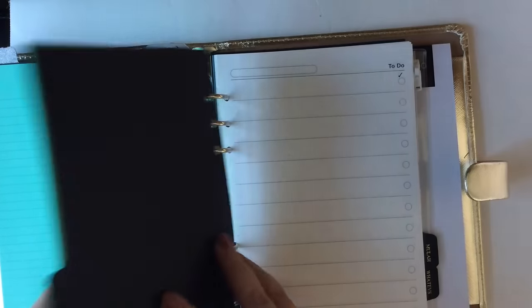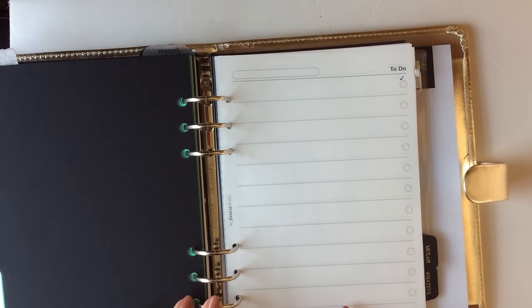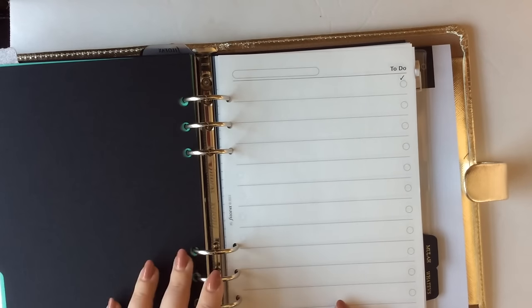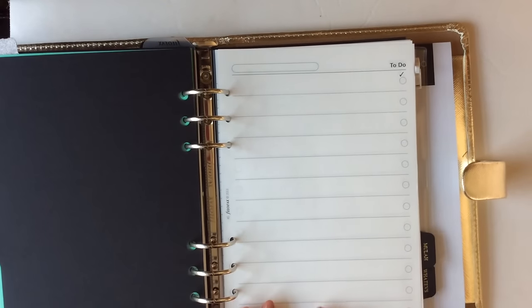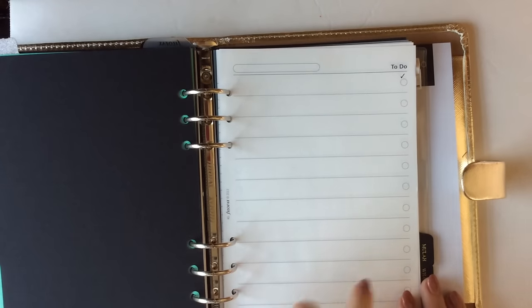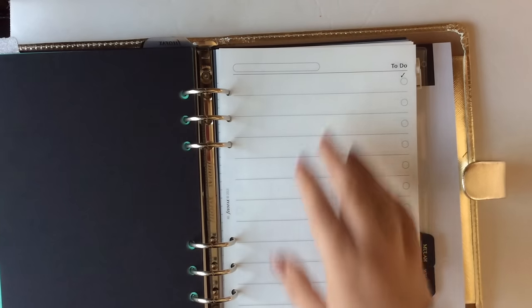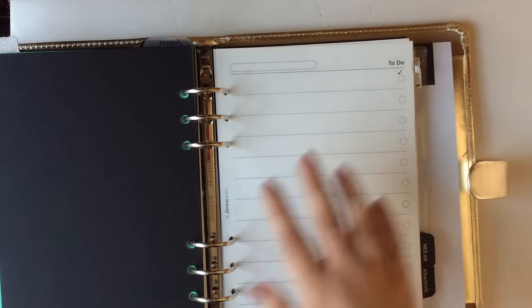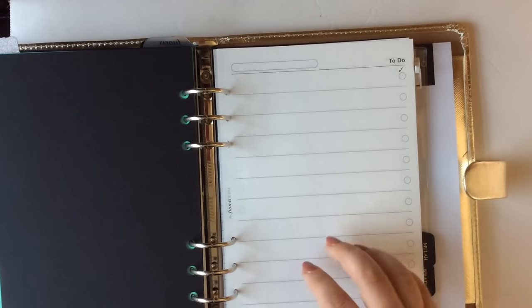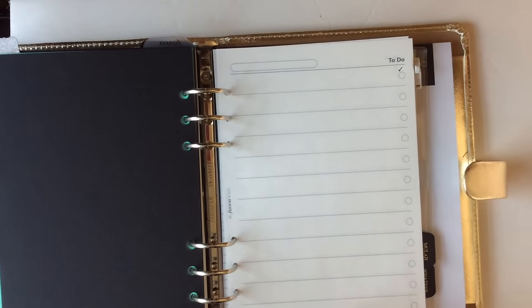The next tab says 'Girl Gang' and I'm just using this as my to-do list — a master task list of things I need to get done. This might be for bigger projects. I'll pull from this list and put items into my daily calendar pages. I'm not going to keep grocery lists here, but bigger ideas, projects, and tasks that I need to work on will live here.